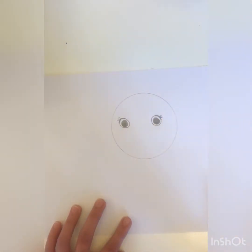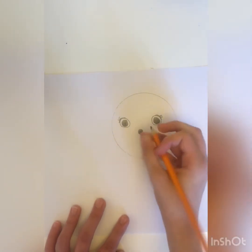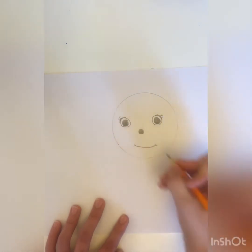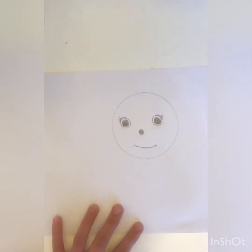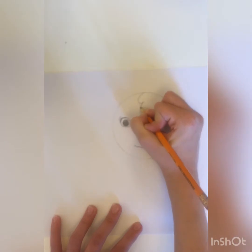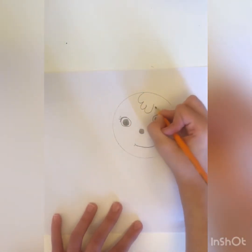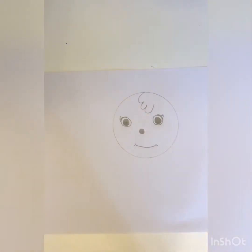So now I am done with her eyes, now let's do her nose and her mouth. Okay, we're done with her eyes, her nose and her mouth, and now I'm going to do some little curves here to make it look like hair is dangling from her head.